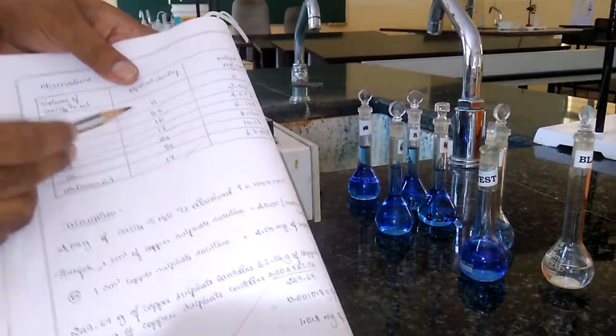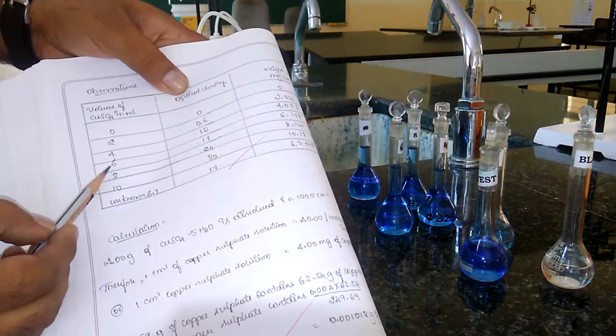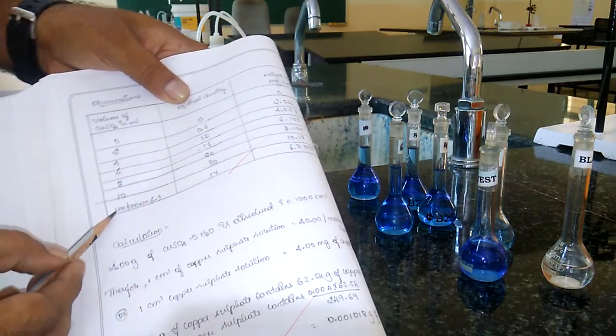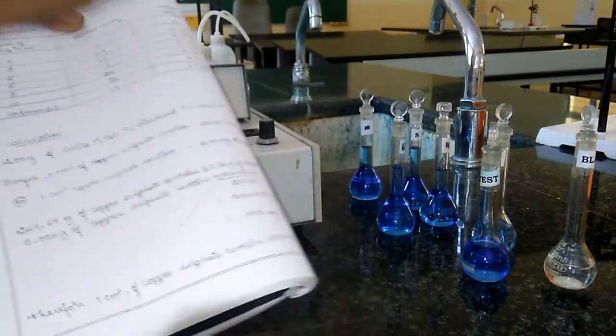Here are some previously recorded values. For 2 ml: 0.06. For 4 ml: 0.10. For 6 ml: 0.17. For 8 ml: 0.24. For 10 ml: 0.30. For the unknown solution, it is showing 0.17 — same as our reading.